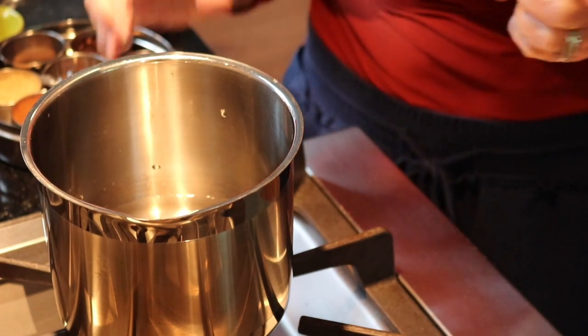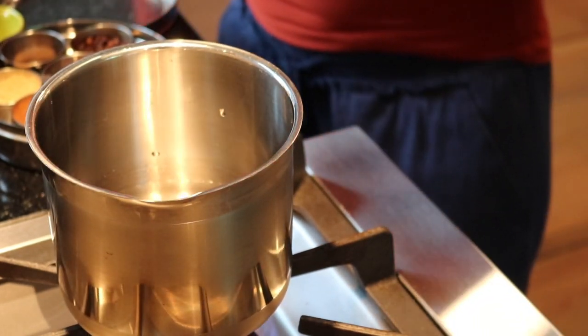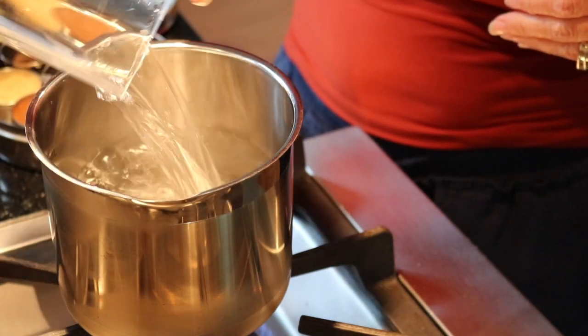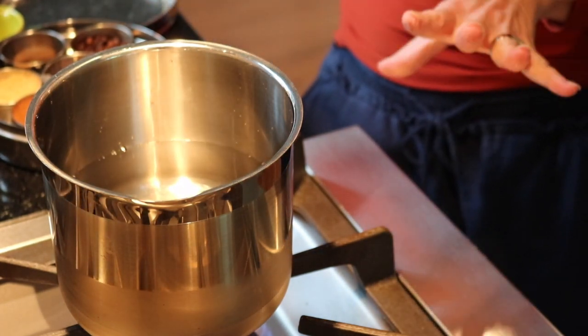We're going to make elderberry syrup. Start with three and a half cups of water in a little saucepan. We're going to dump everything into this pot and let it simmer for about an hour and it'll thicken up. Then we're going to strain it and put it into our little mason jars and put it in the refrigerator.